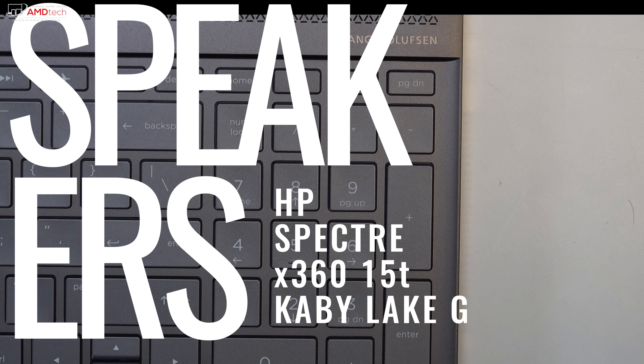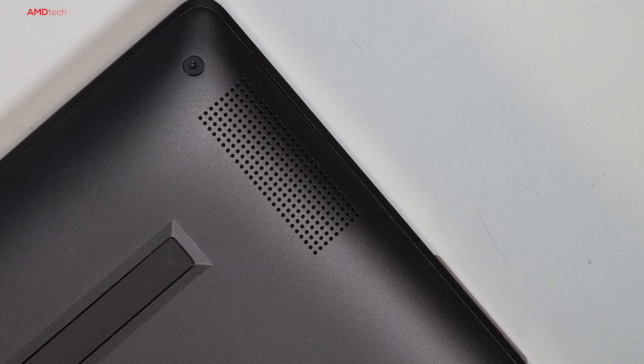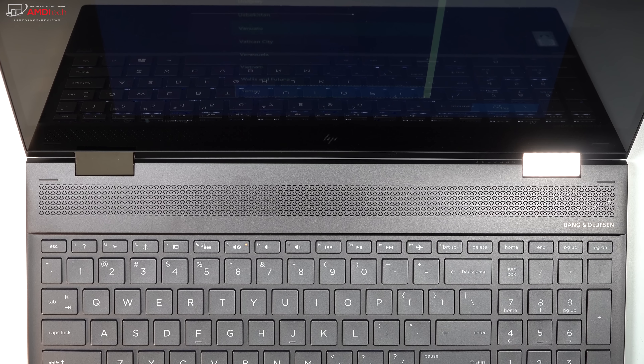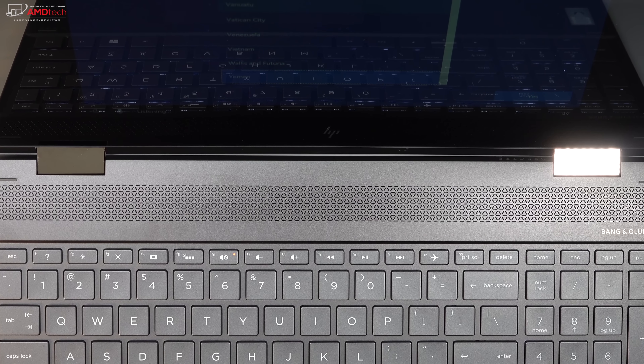When it comes to sound, it was pretty good. It has four speakers total — two on the bottom towards the front and two above the keyboard below the display. They're Bang & Olufsen branded and can fill up a small room pretty well.